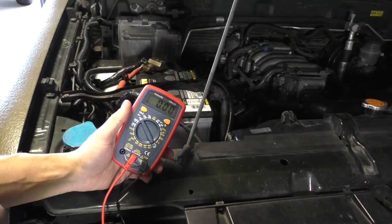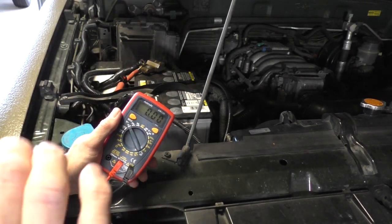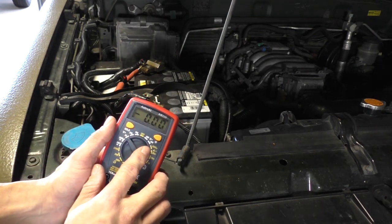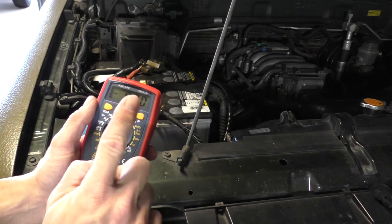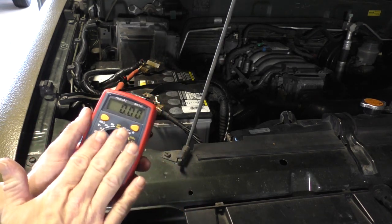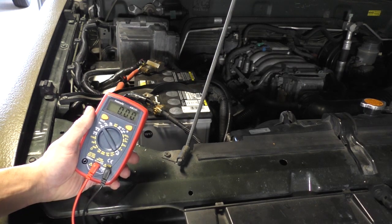The first test we're gonna do is start the car and rev the engine up to about 1500 RPM. What we want to see is our alternator ideally putting out between 14.2 and 14.7 volts coming out of the alternator and back into the battery, in order for it to be ideally charging your battery. Let's do that now.